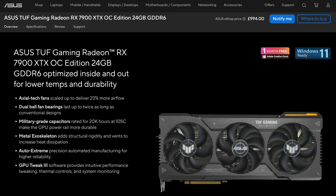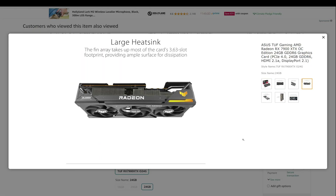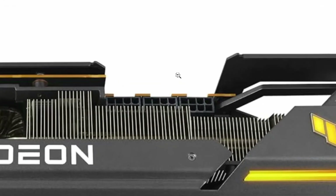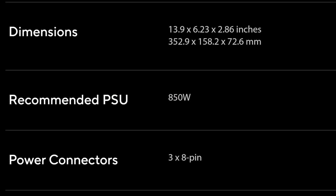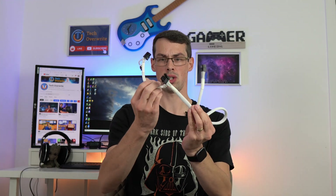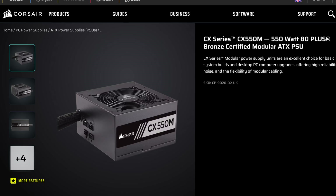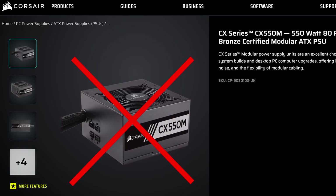I also want to discuss how you should ideally power higher-end cards that require up to three PCIe connectors, like the ASUS TUF version of the RX 7900 XTX. Do you really need an 850 watt PSU and three separate PCIe cables like they recommend? Whether you have a higher-end Nvidia or AMD card, what should you do if your PSU simply doesn't support all of these new power requirements? I'll answer all of these questions in this video, and I'll also point out where you can cut corners, and where you definitely should not.